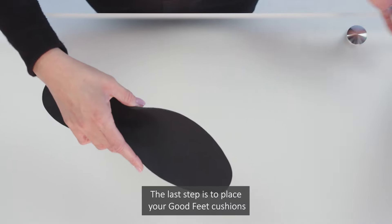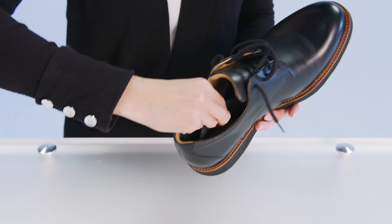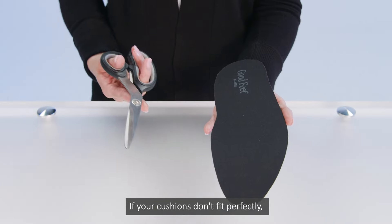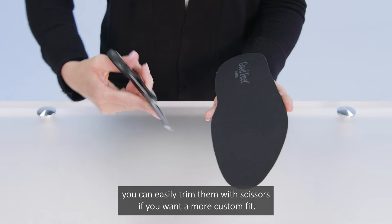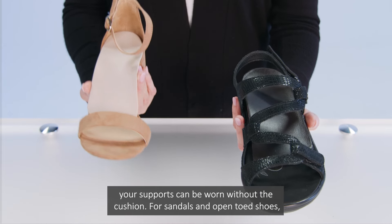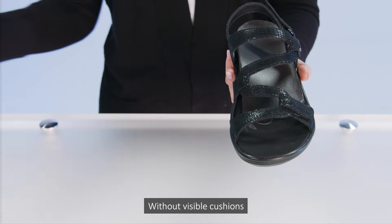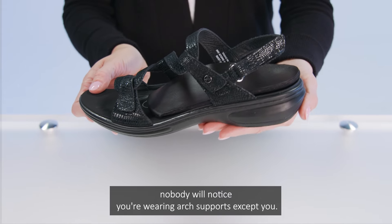The last step is to place your Goodfeet cushions over the top of each support for additional comfort. If your cushions don't fit perfectly, you can easily trim them with scissors if you want a more custom fit. If any of your shoes feel a little too tight, your supports can be worn without the cushion. For sandals and open-toed shoes, you won't be using the cushions — you'll only be putting in the ARC supports. Without visible cushions, nobody will notice you're wearing ARC supports except you.